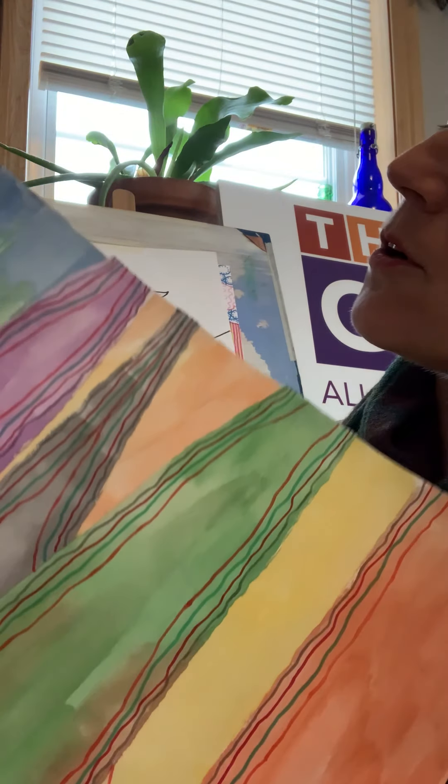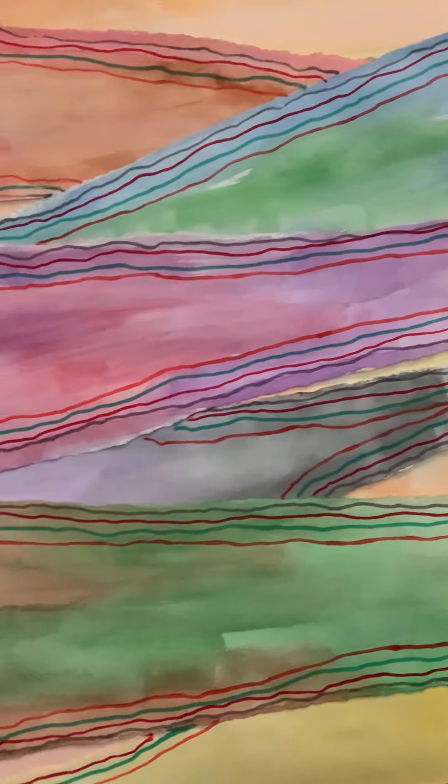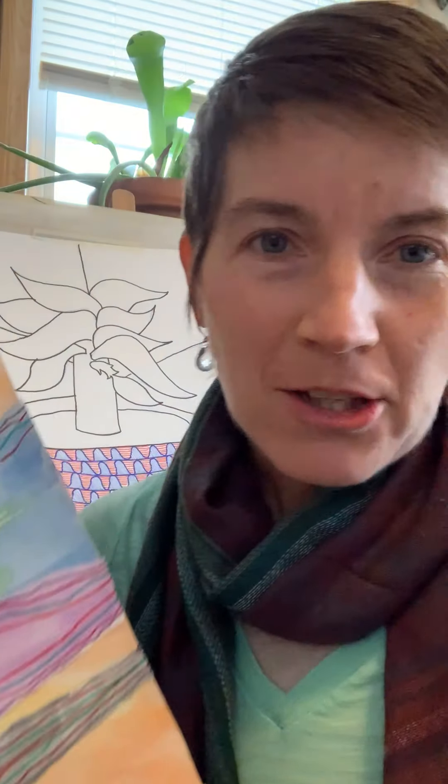Here's another simple example — este es otro ejemplo. This is not with a plan; this was just kind of what we created live. What you do is you take a plain piece of paper and you paint the entire thing with watercolors. Or you could use crayons or something else if you don't have watercolors. Empiezas con un pedazo de papel y puedes pintarlo con acuarelas, o puedes usar crayons o algo más que tienes en la casa.